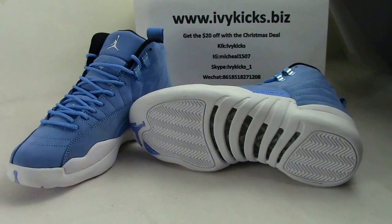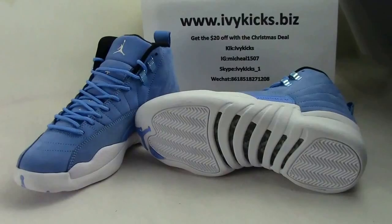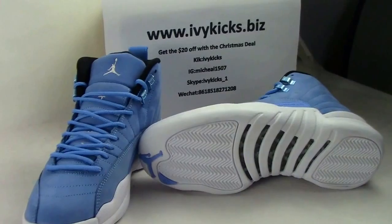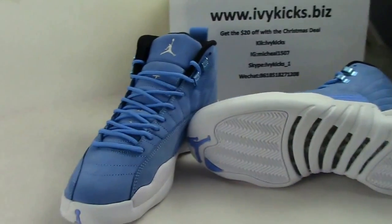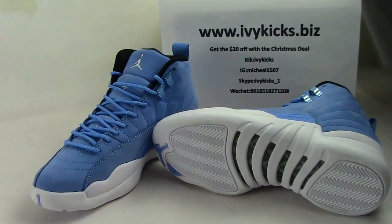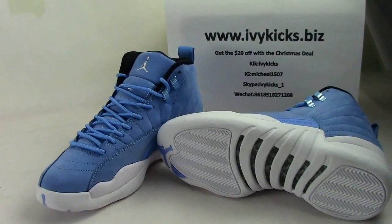Hello everyone, this is your old friend Michael again from rvkicks.brz. We can see this is another Air Jordan 12 shape with a different color. This is like the Air Jordan 11, the Pantone 1 version.